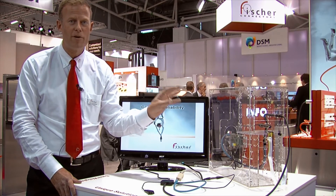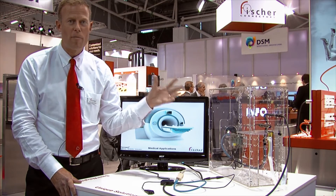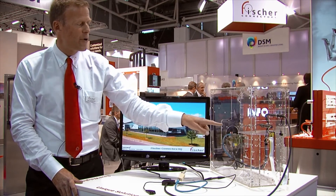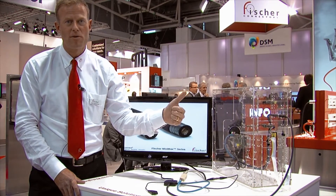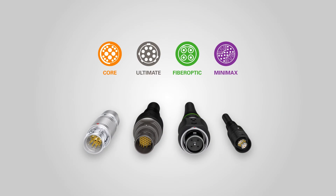This is how we can further downsize miniaturization projects and therefore make the product lighter and smaller, replacing five connectors on the computer with only one Minimax connector. And that in the end will also reduce the total cost of ownership of the application.